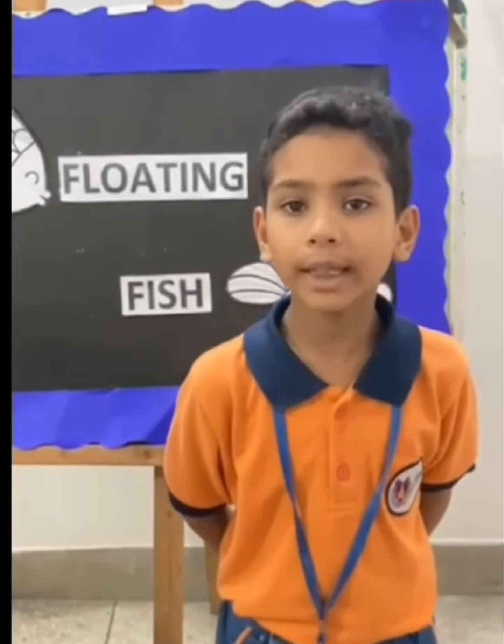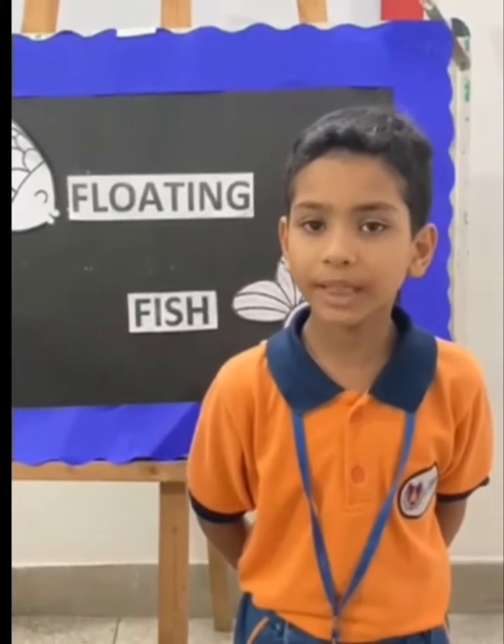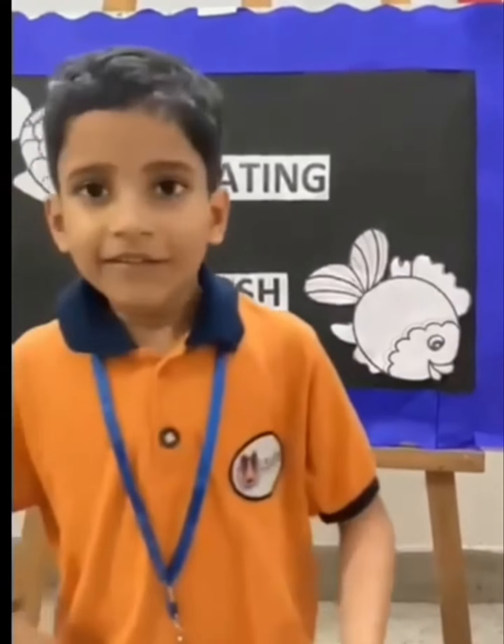Hello everybody. Today we are bringing you a piece of magic that can be explained by science. We have one bowl of water and some plastic sheet that we have cut up in the shape of fish.